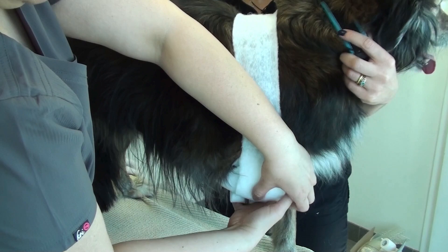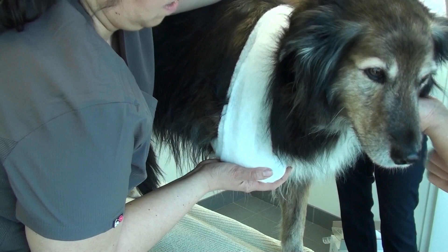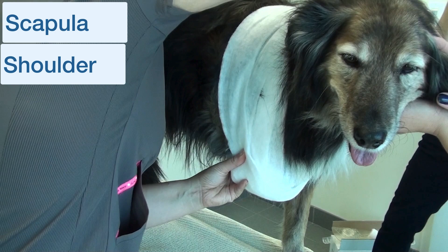The whole purpose of the Velpo sling is to prevent the dog from weight bearing on that forelimb. The Velpo is usually used for a problem either with the scapula or the shoulder. If you've got a problem with the humerus or further down, a spica splint is probably a better choice.